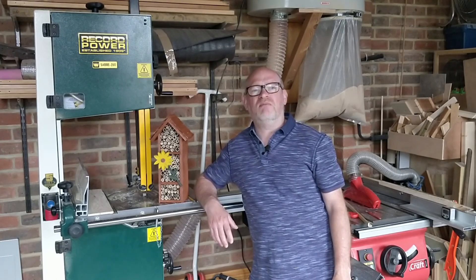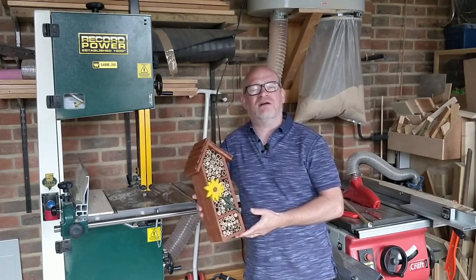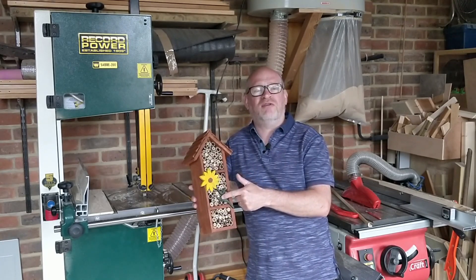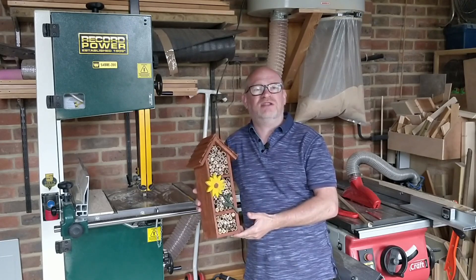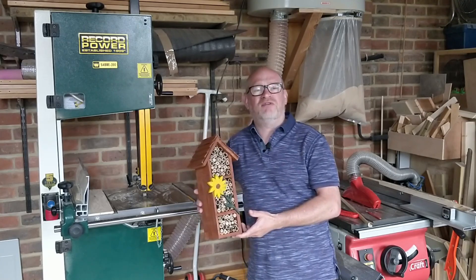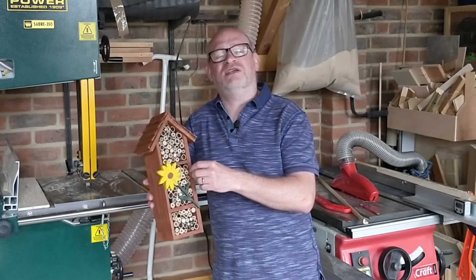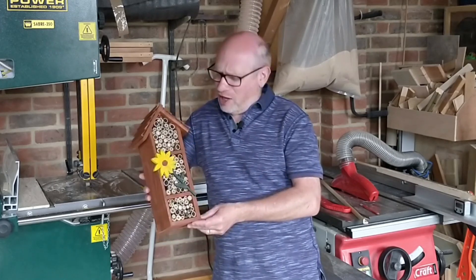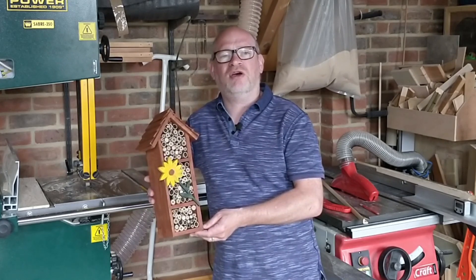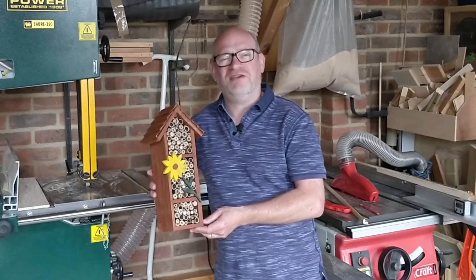Well, I really enjoyed tinkering in my workshop making this bug hotel. When I started out I hadn't expected to put shingles on the roof or a flower on the front, but I think it really adds to the overall finish. It is quite rustic, and that in itself provided a number of challenges — the wood isn't particularly even, the thickness changes between places, and it's rough cut — but overall I'm pleased with the results. If you've got any questions please leave them in the comments below, and as always I'll see you in the next video. Thank you for watching.